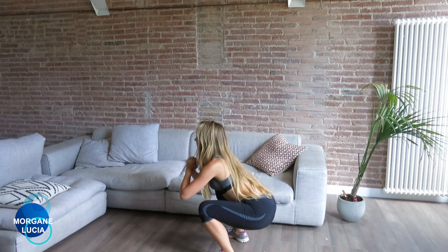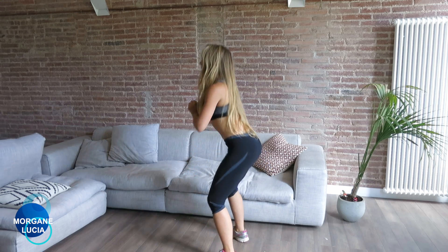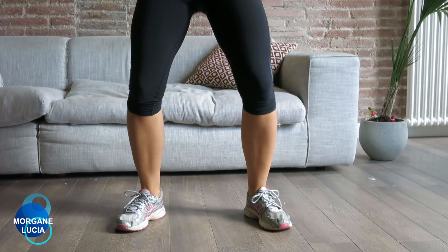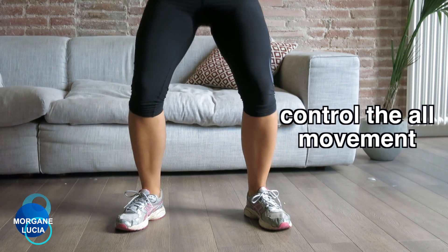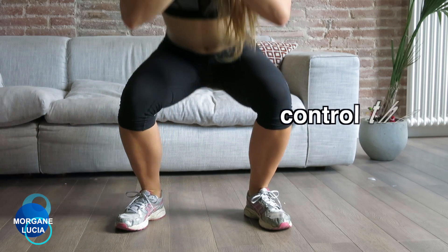You go down, you squeeze, you stay up, you go down again. Doing this movement, you control the going down and you go faster when you go up.